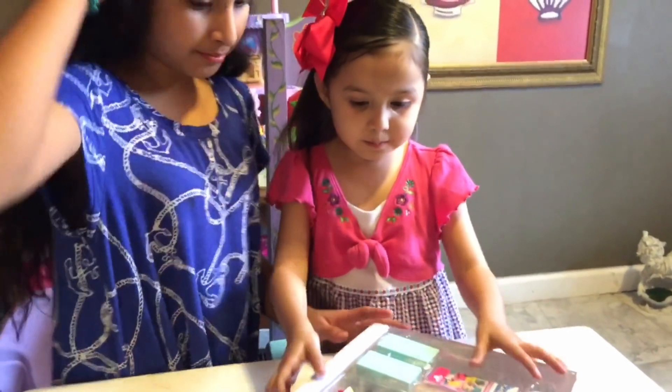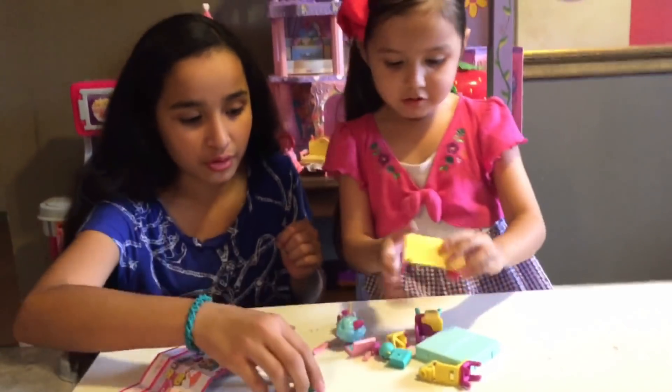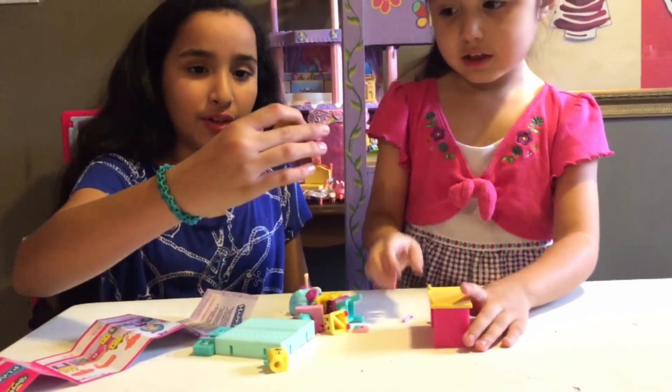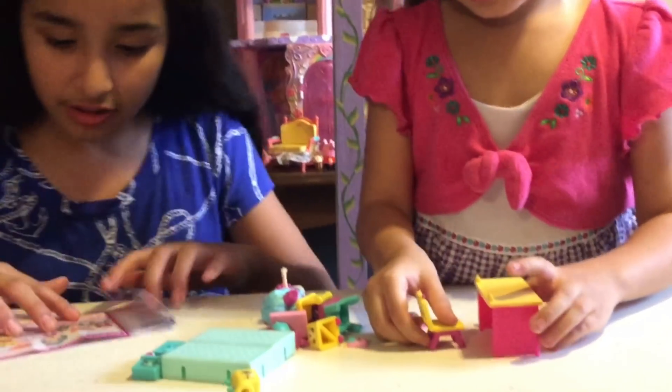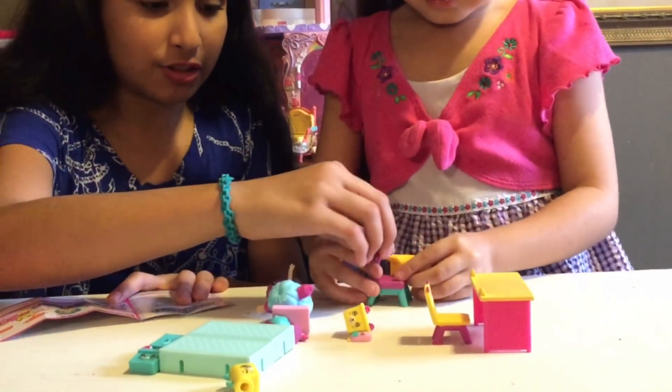Let's open it up! Woo! There's a lot of Shopkins. Let's see what we have. We have a desk, we have a chair, and then we have a student desk.